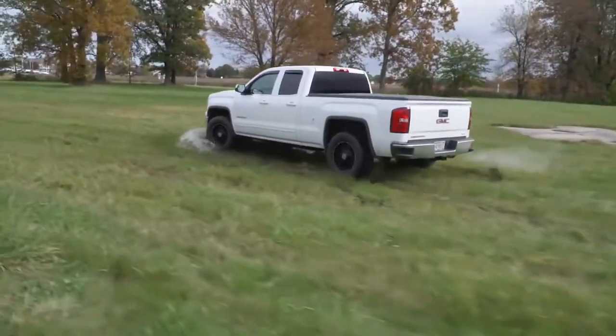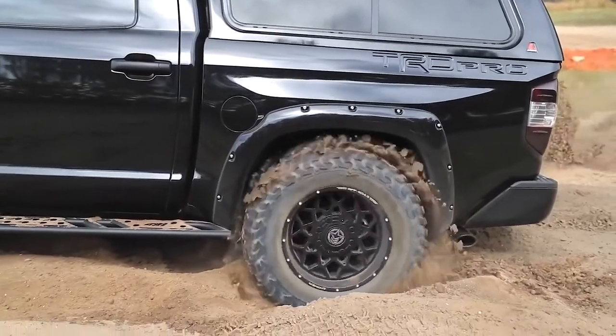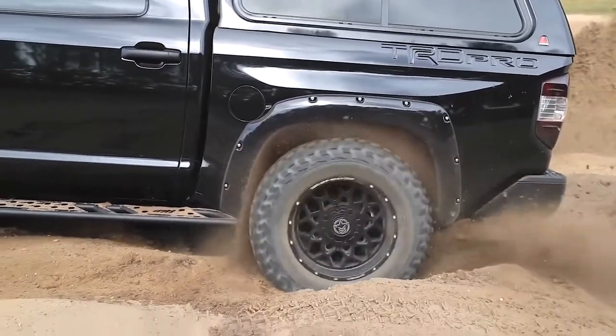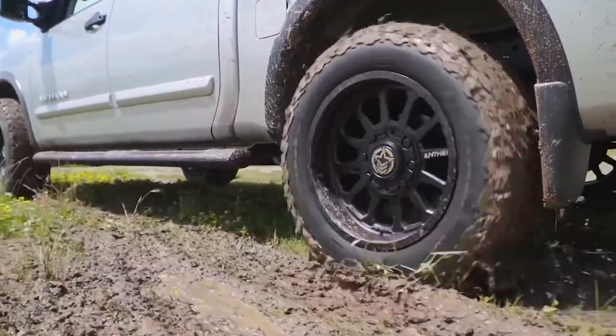They can stand up to abuse, they look amazing when packaged with a set of hybrid or mud terrain tires, and they're easy to clean. No matter how rough your adventures are, all of Anthem's wheels will stand up to any abuse that they may encounter along the way.